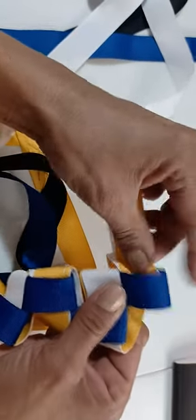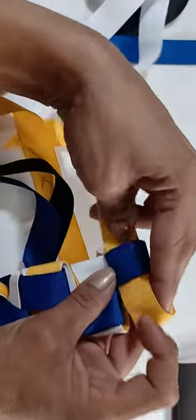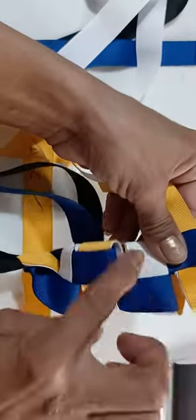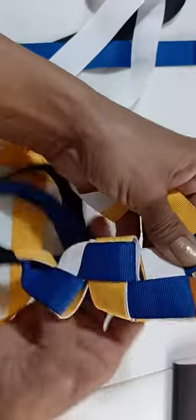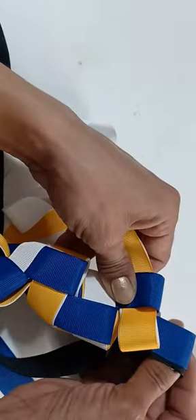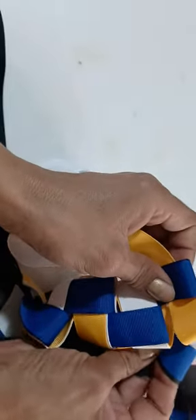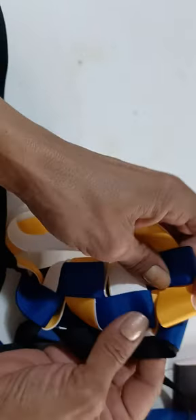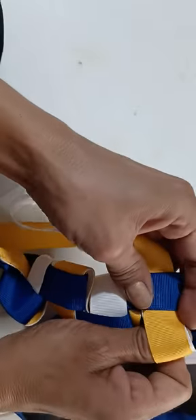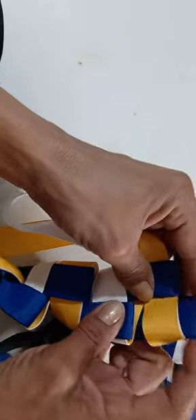In through the side. Align with this one on the bottom — see how it's the same. Now this one, bring it up. And the reason I'm doing it in all these colors, guys, is so that you don't get lost, so that you can kind of follow which one is which one that I'm pulling up.